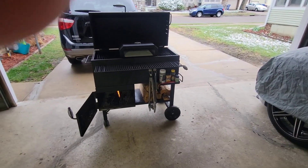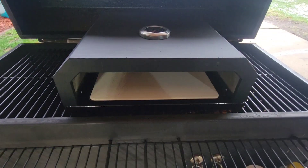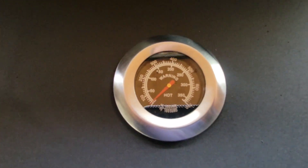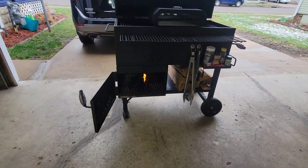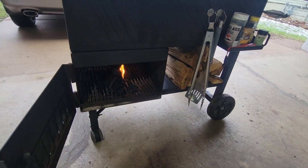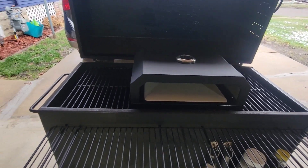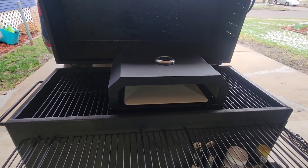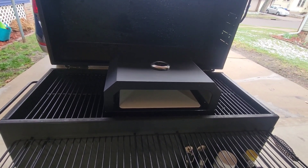Got my Ooni pizza oven — gonna try it today. It's got a little pizza stone in there. I've set it up on top of my grill, just some charcoal in there for now. I'm gonna throw a piece of wood on. Watched a couple reviews and they said it was too hot directly over the flame, so I'm gonna do kind of the middle and then rotate the pizza. Just gonna do a frozen pizza.